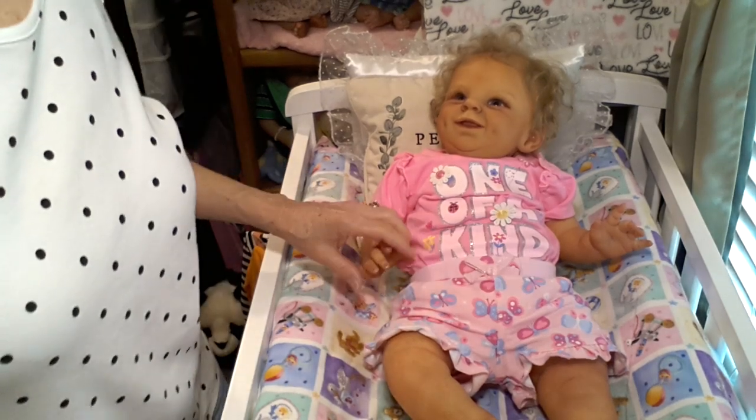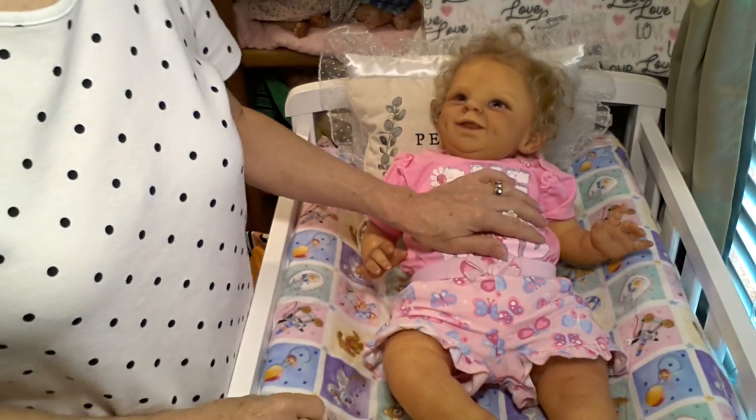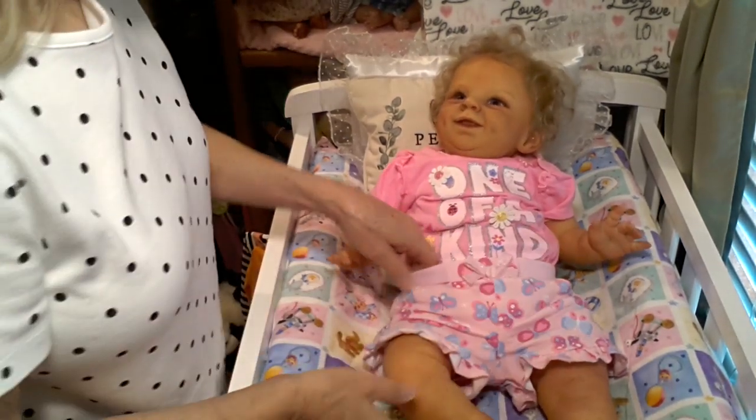I had to stop the camera for just a moment — I thought my husband was coming in, so I stopped it just to see what he needed.